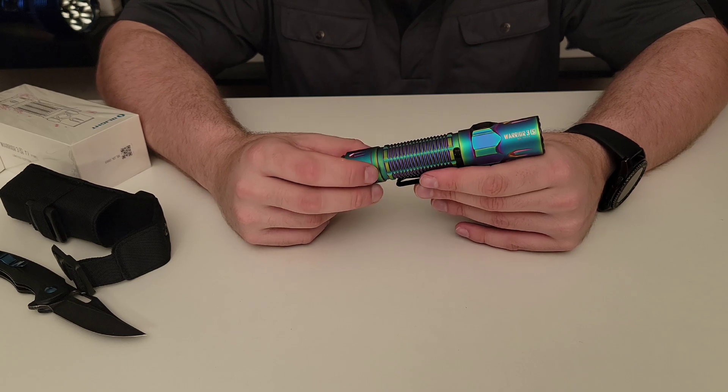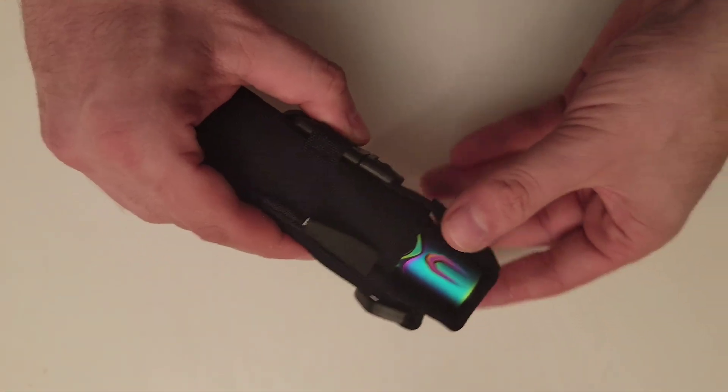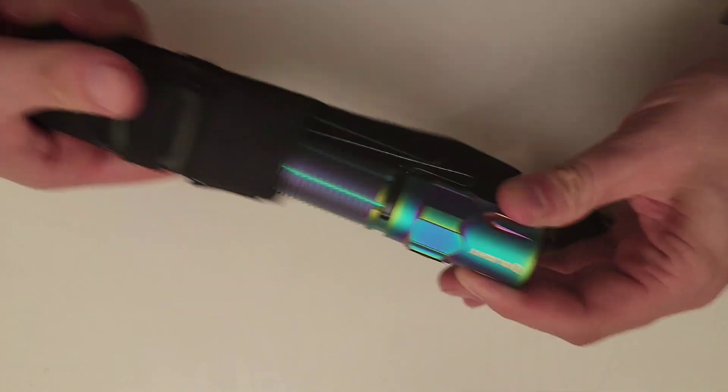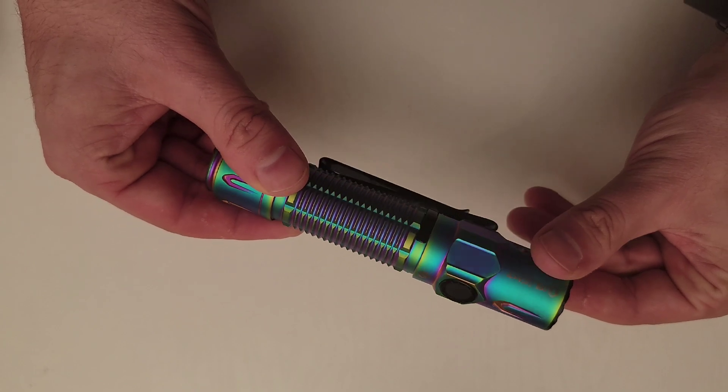As we look at the Fire Edition, this one is always one of my favorite colors. It's just so bold and I think it suits titanium really nicely. Each of these flashlights are finished with a PVD coating process that gives them all of their unique colors.